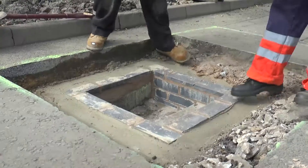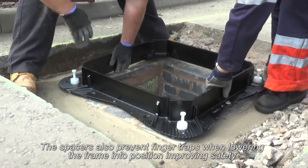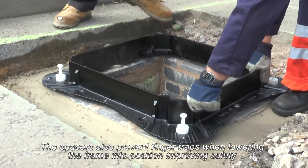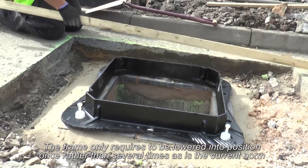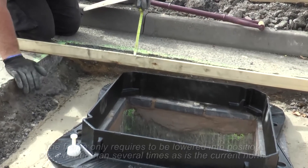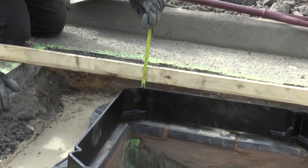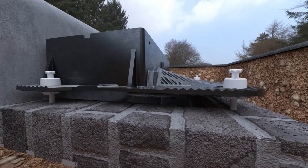Position the frame carefully and squarely over the chamber opening. It is essential that the top surface of the frame and cover is installed flush and level with the surrounding surface. The integrated frame levelling system incorporated into the latest range of PAM access covers and gratings now provides a quick and precise means of support and adjustment of the unit during the early stages of installation.